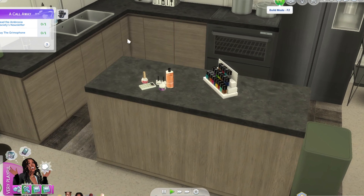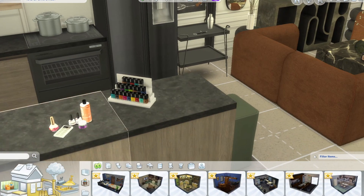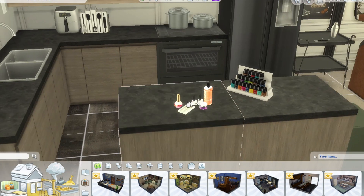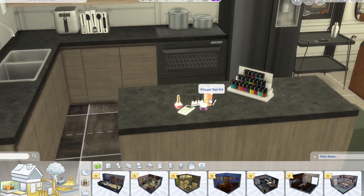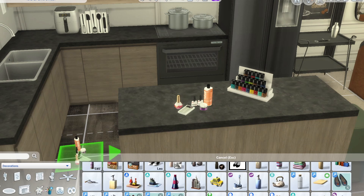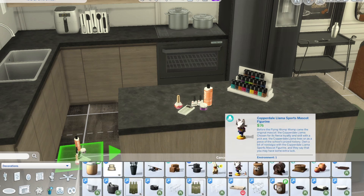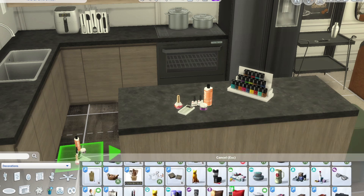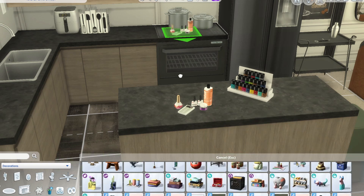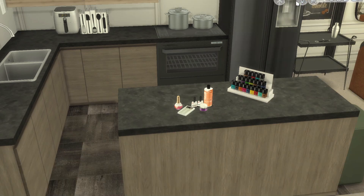To find the objects, this is the nail polish right here — this one is just for decoration, it's not functional, but this one is functional. To find it, all you do is type in or go to the clutter section, then go to the poly gel nail kit. And that's all you do.